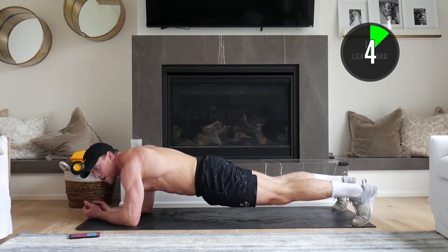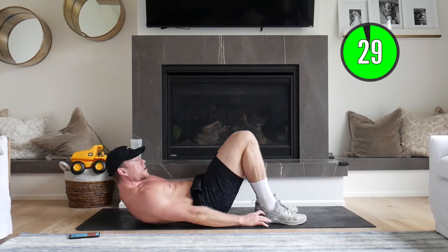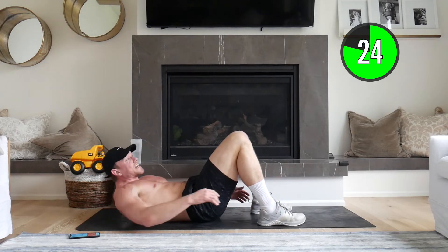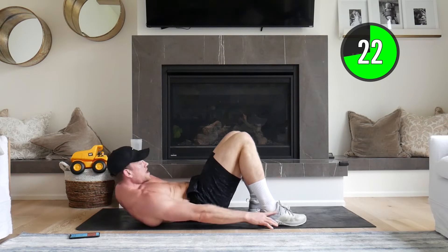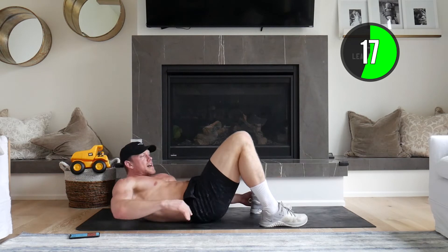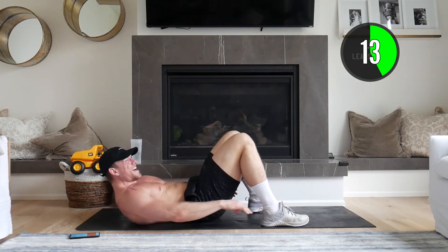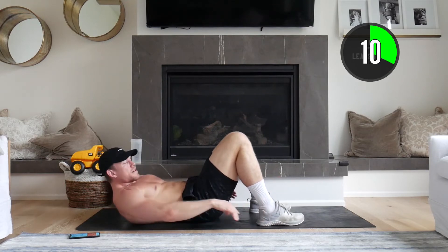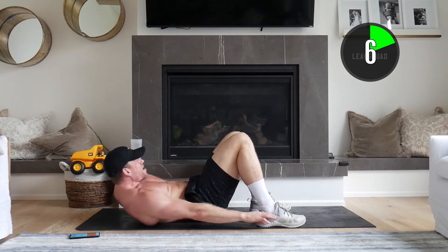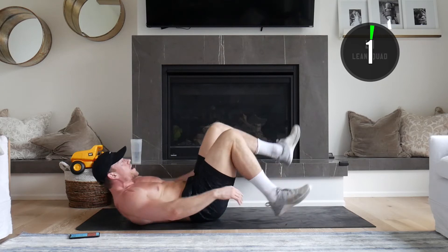In five seconds we're going to flip onto our backs and go to heel touches. Two, one — here we go. Nice and quick, just heel touches, crunching down. These transitions are really fast; we're not wasting time, we're going to keep moving and keep working that core. Come on, keep pushing! We've got eight seconds to go. Reach down, squeeze those obliques. Two, one, rest.